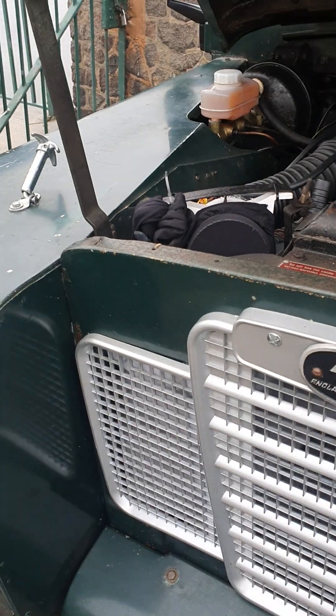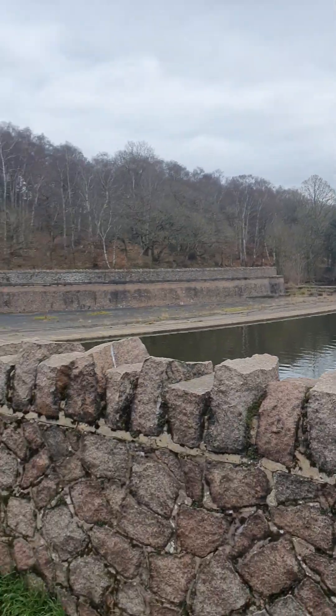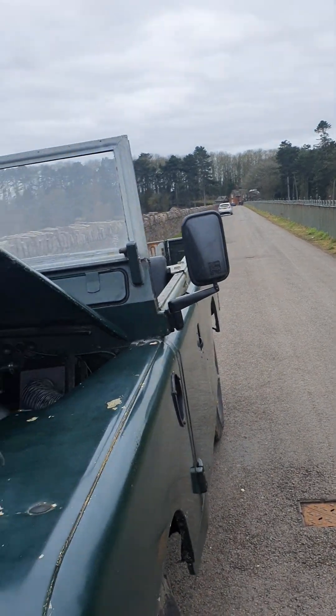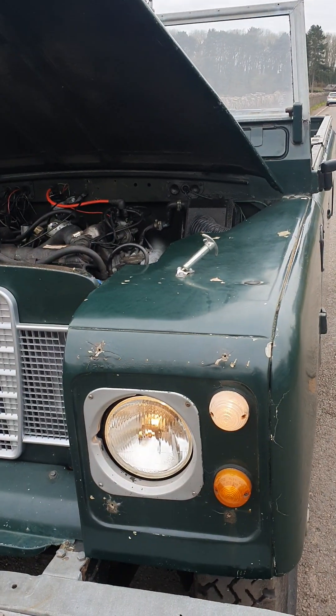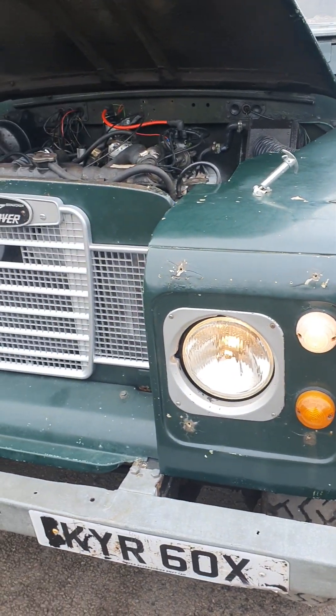Good afternoon everyone. Welcome to David's channel on Series 3 Land Rovers. I want to show you what a tuned 2.6 sounds like and give you a quick rundown before people come around. We're here at Switherland Reservoir, which is a lovely place — beautiful here. It used to be the old Leicester City Waterworks, basically still a water source for the city and surrounding areas. I come out here to test the car every time I need to do a tune-up or something, and that's what we're doing today.